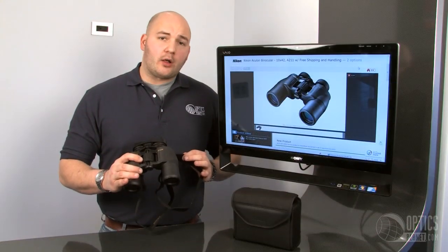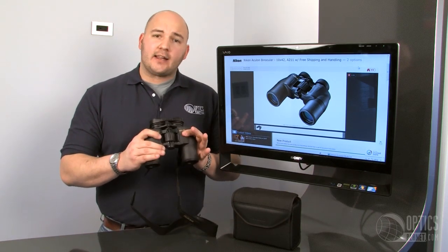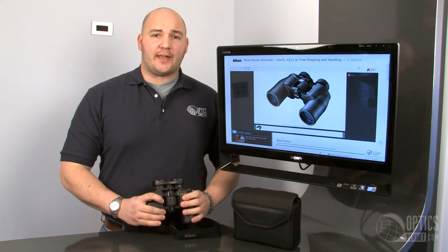True to Nikon's name, you're going to get excellent quality optics at an affordable price. You can get the nice rubber armored Aculon series at OpticsPlanet.com. I'm Trevor Benny. Thanks for watching.